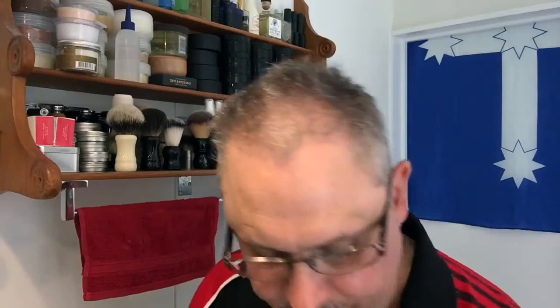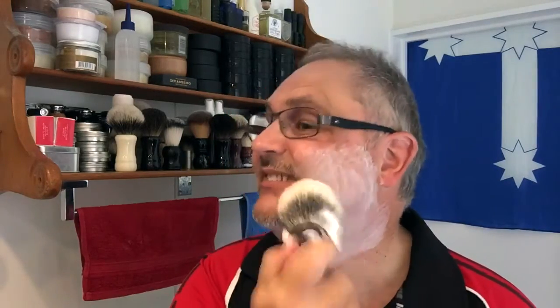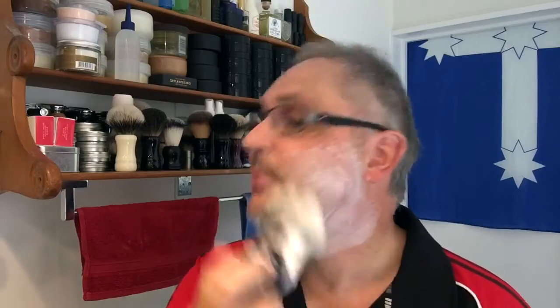Now I have to even up my sideburns and a tiny bit under the bottom. Now, for the more delicate work, I'm going to swap razors and go use the Wolfman for my final clean-up pass. I like using two razors, particularly if you're using an aggressive one, until you clean up with a milder one.